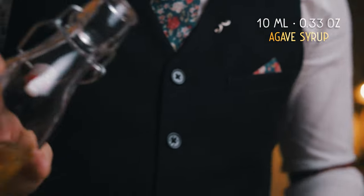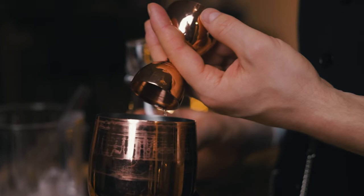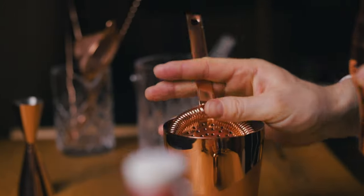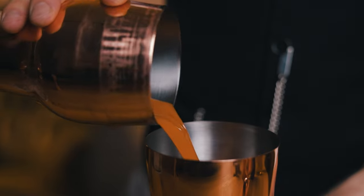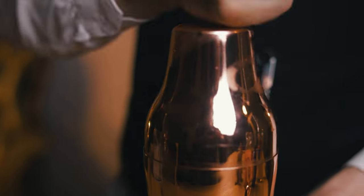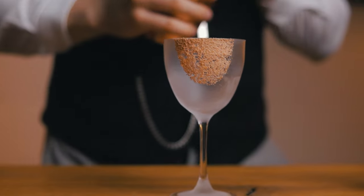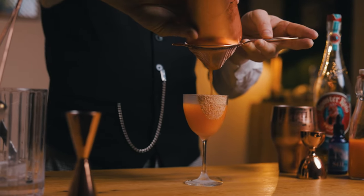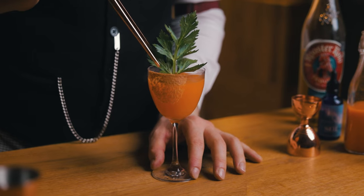Since I'm serving my cocktail in a Nicanora glass, I use smaller measurements. Feel free to scale up if you serve it in a coupe or on the rocks, or if you just had a bad day and need a little extra — there's no judging here. If you are serving it up, make sure to double strain so you don't get any small ice chips in there. To complement the beautiful orange color and the conical shape of the glass, we'll add a nice leafy part of the celery.